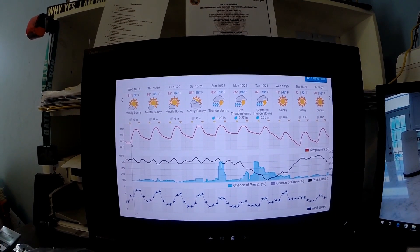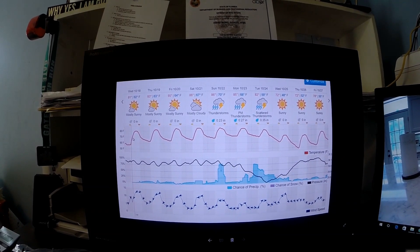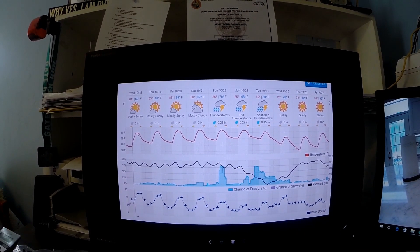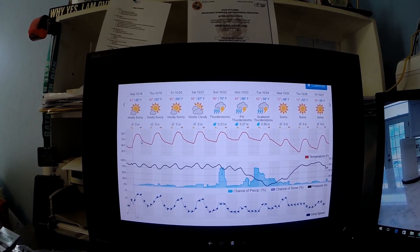Today it's about 8:30 in the morning, it's about 68 degrees, it's supposed to climb up to about 81 or 82 degrees, and then drop off to the 60s again tonight.